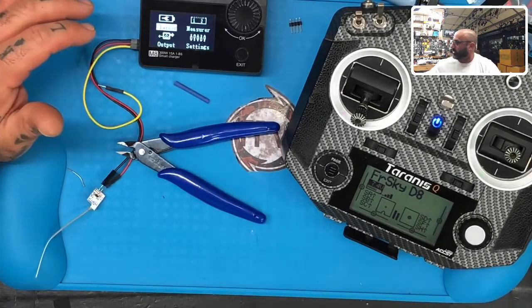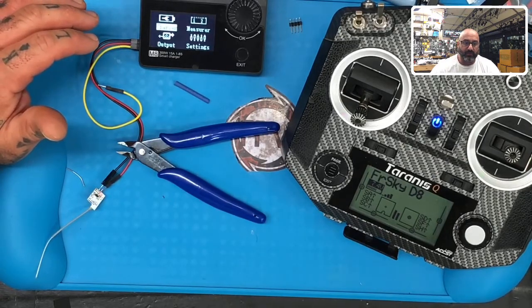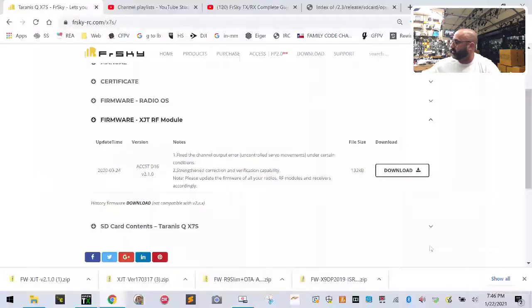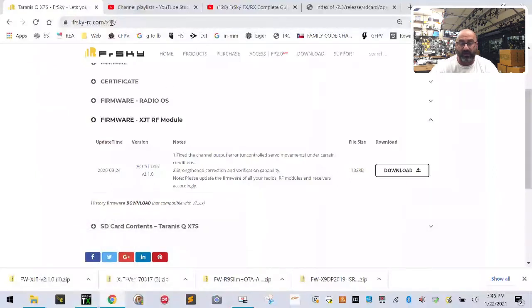Let me switch over to the computer and show you the FrSky website. If you're running an ACCST radio like I am — a QX7 or QX7S — you need to go to the FrSky website, find the XJT RF module firmware dropdown, and make sure you download the correct version. If you're running an ACCESS radio, you'd need an XJT module on the back to run D8 mode.